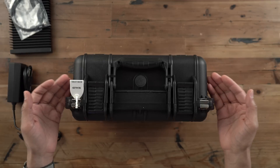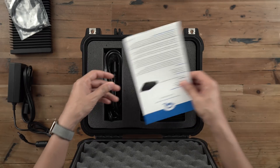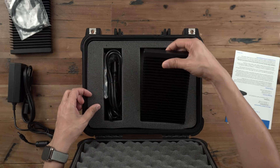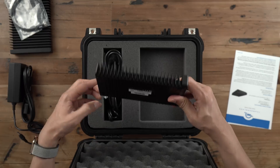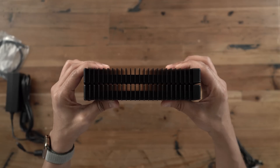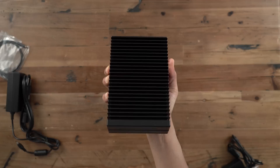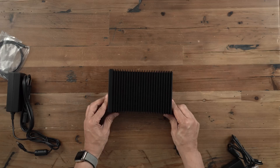Here's the second OWC ThunderBlade, and as you might expect, it's the exact same thing inside — your ThunderBlade, power cable, power adapter, and Thunderbolt 3 cable. So here are two ThunderBlades side by side. Thumbs up if you think that ThunderBlade sandwich looks appetizing.